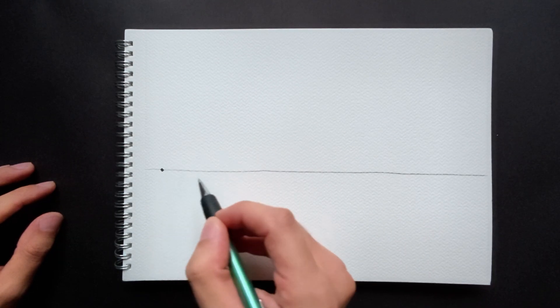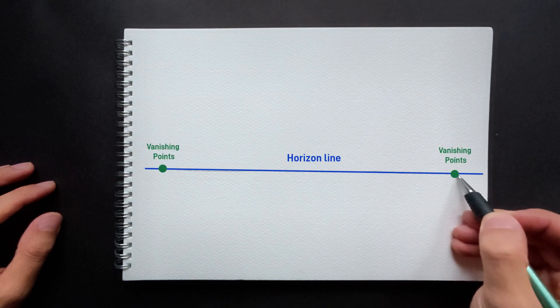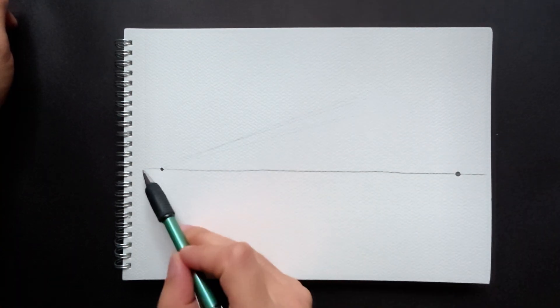Before we start drawing the modern house, let's quickly review how two-point perspective works. First, we set the horizon line. Then we place one vanishing point on the left and one on the right. From now on, every horizontal line will head toward one of these two points.